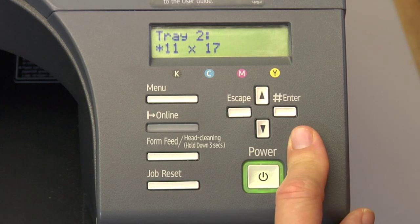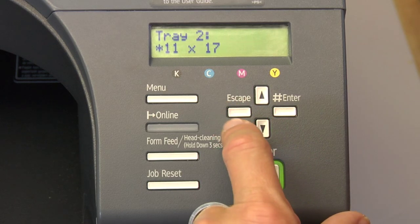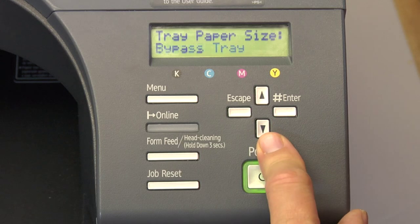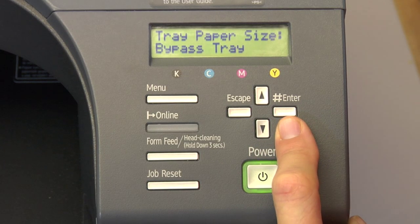Remember that you can print up to an 11 by 17 in tray one or two. Now we're going to escape out one time, arrow down one time, and choose the bypass tray. The bypass tray will print up to a 13 by 19 paper size or smaller.